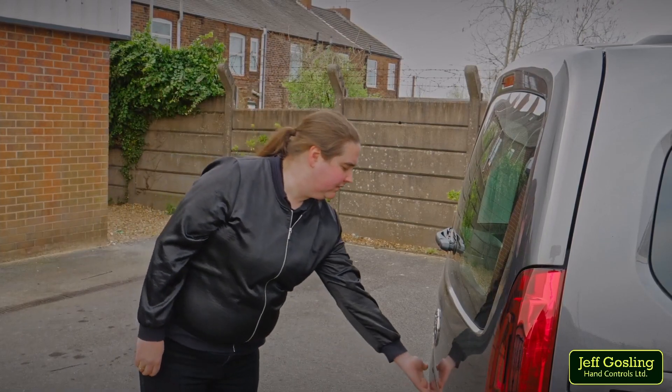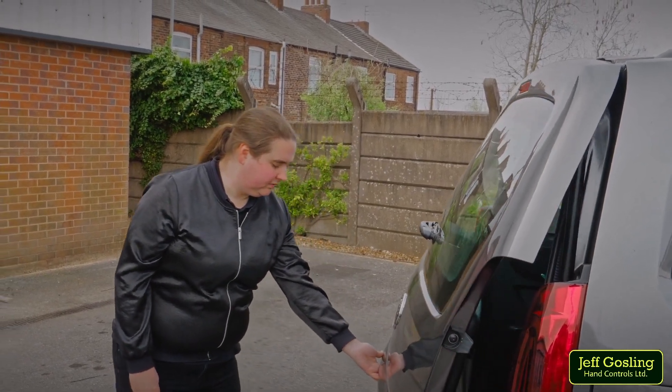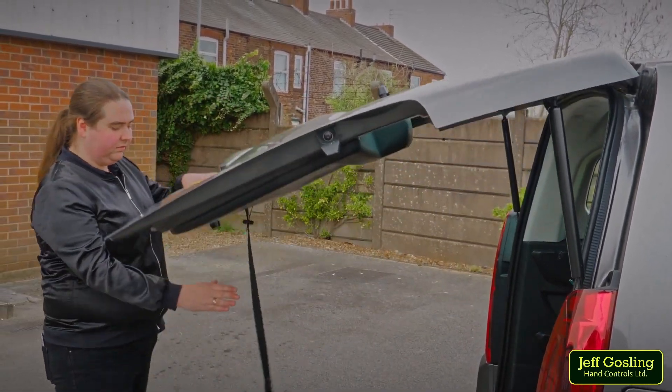The force of the boot closing will release the strap from the magnet, so it can be reached when the boot is next opened.